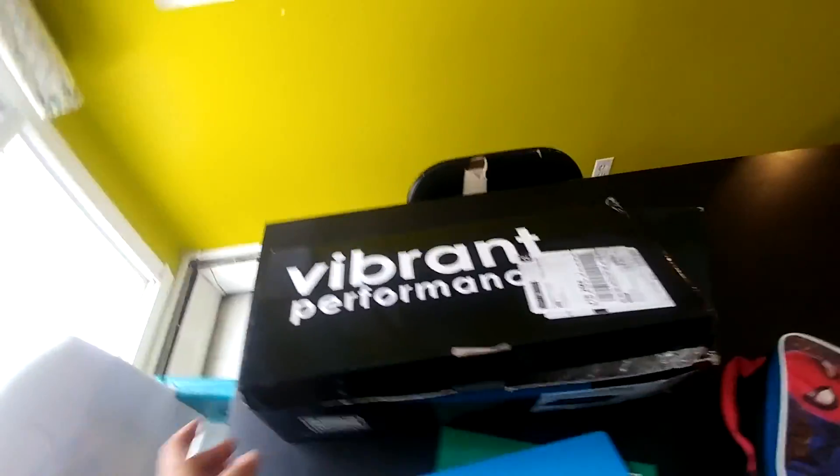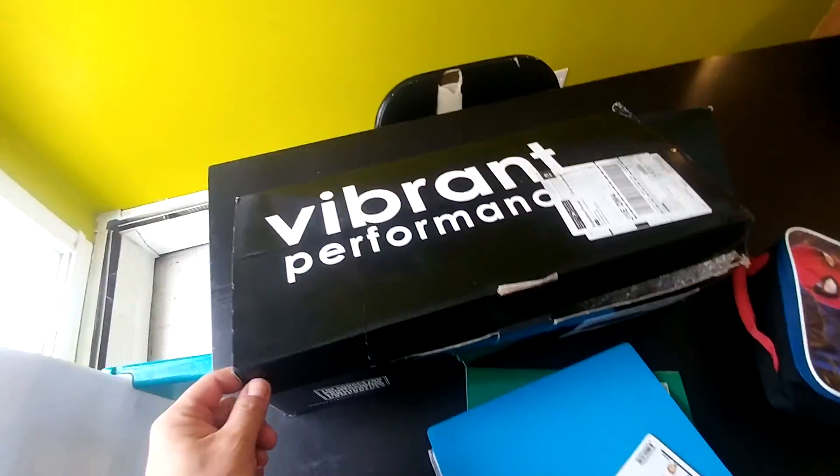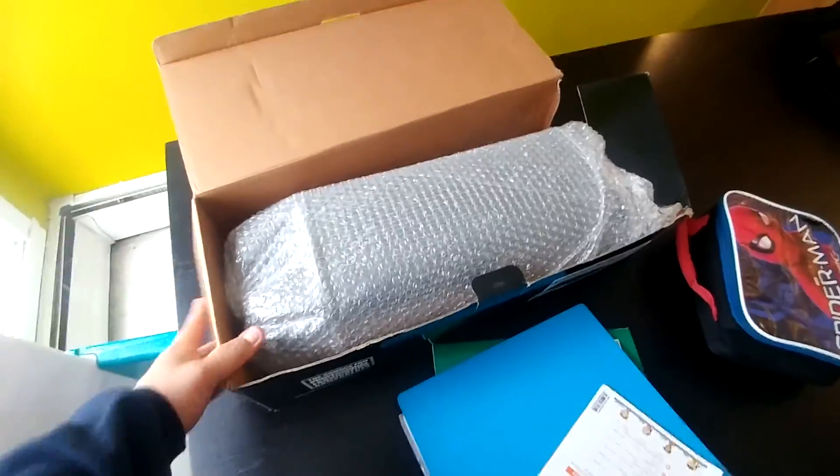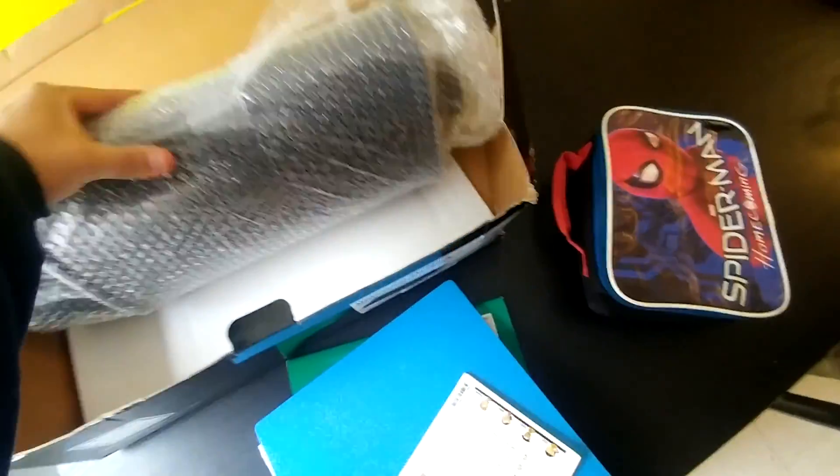Hey peeps, what's up! I got another muffler — it's like the third one now. I had this on my D17 and I loved it. It's kind of funny, it's shipped in an original box this time. The last time I got it, I didn't get it in a box like this. But I'm doing this with one hand.